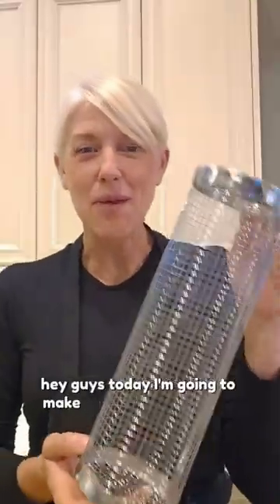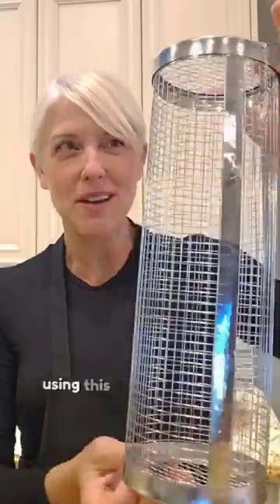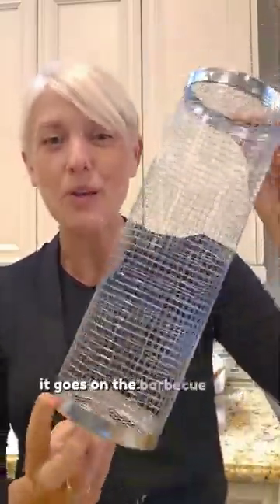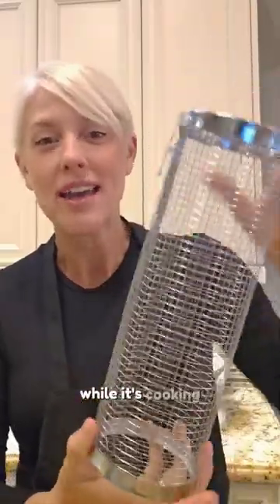Hey guys, today I'm going to make a roasted cauliflower using this awesome grilling basket that I got as a gift. It goes on the barbecue and you turn it while it's cooking. The vegetables come out amazing. I love it. Let's make some cauliflower together.